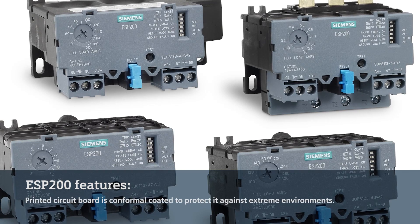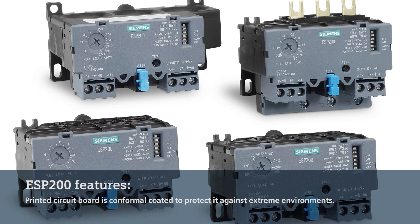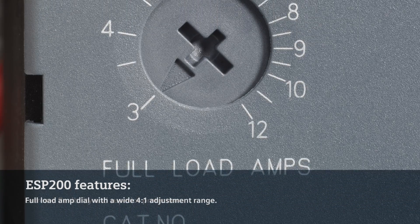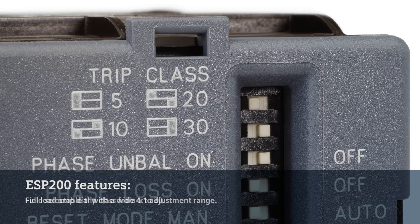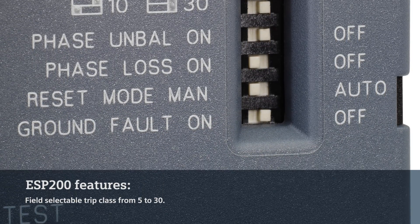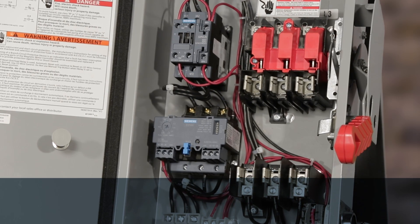First and foremost, we can conformal coat the printed circuit board on the inside of the ESP200. That protects it against condensation, high humidity, corrosive environments, and temperature extremes. But beyond that, it's extremely flexible. The full-load dial is adjustable from a 4 to 1 range, covering a wide variety of motor full-load currents. It's got adjustable trip class from 5 to 30, so there's trouble-free start-up in virtually any pumping application. And this device includes phase unbalance, phase loss, and ground-fault protection — all standard.